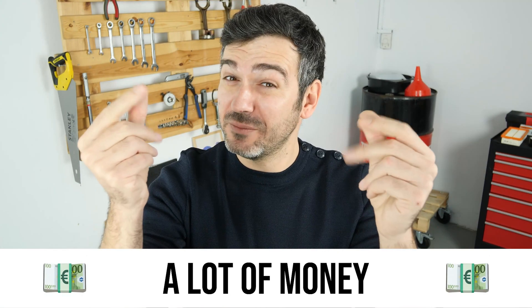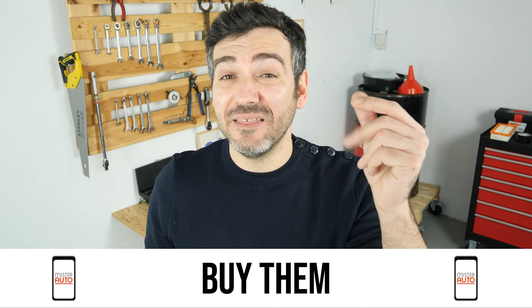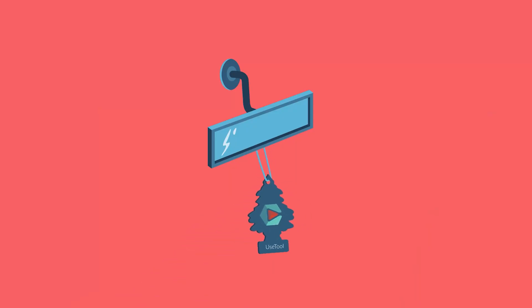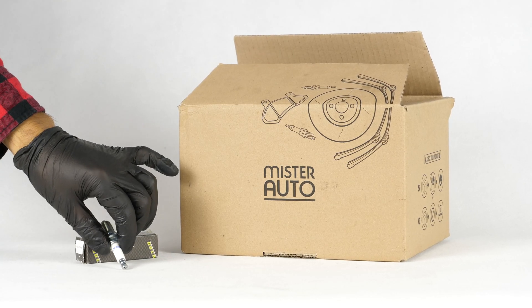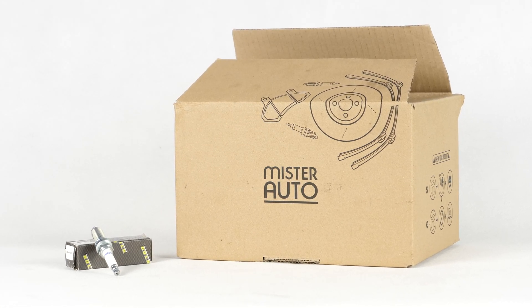Hello! You already save a lot of money every year thanks to our videos, so save on car parts too. Buy them on the Mr. Auto app — shipping is free! You will find bulk spark plugs used in the video exclusively on the Mr. Auto website and through the link in the description.